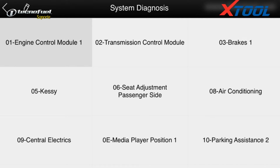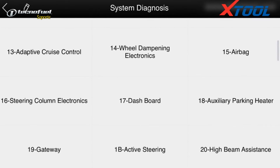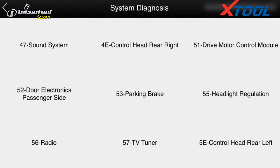Here we see all the systems of the car. Choose one of them to access the engine control module. Click to read the information and successfully retrieve it. Read fault code — we can see there is no fault in it.